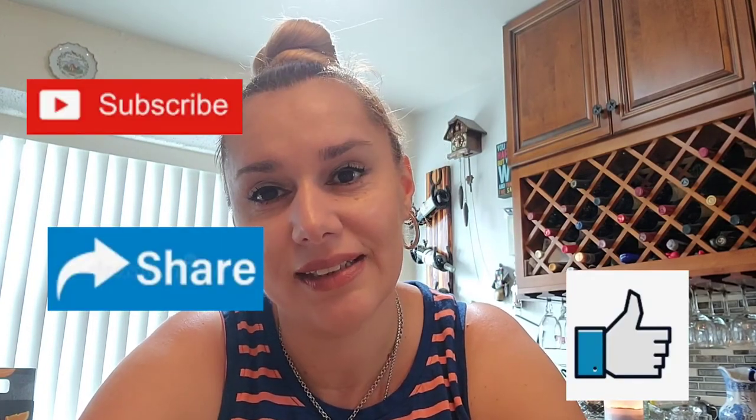So this was the Estee Lauder follow-up. Thank you very much for watching — till next time!